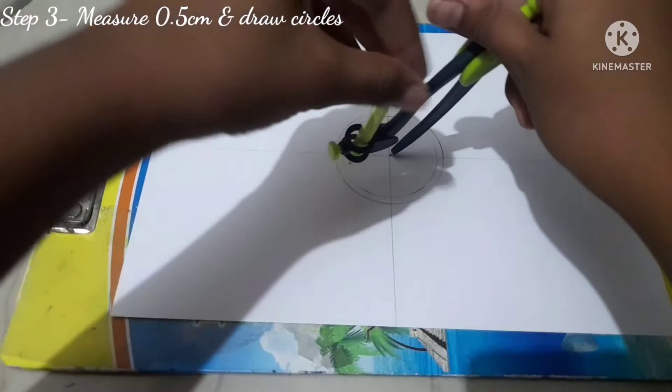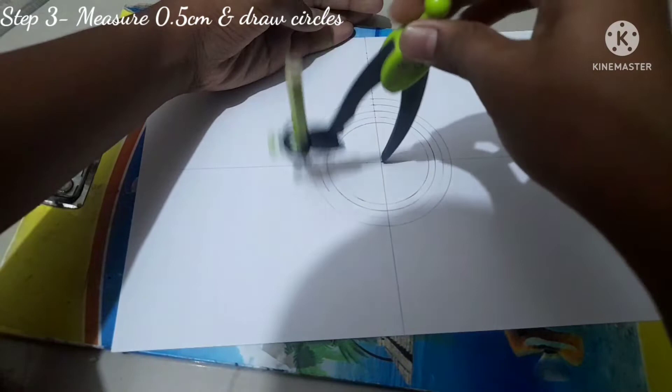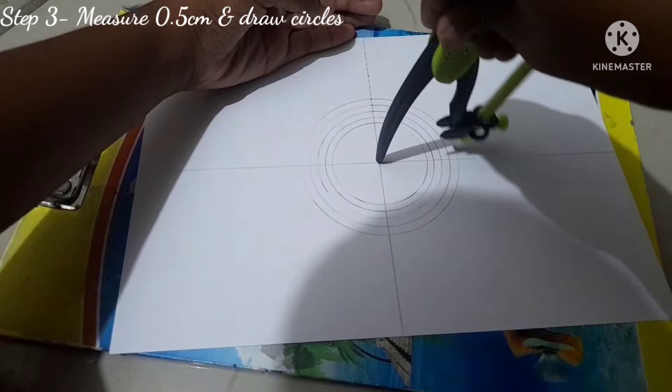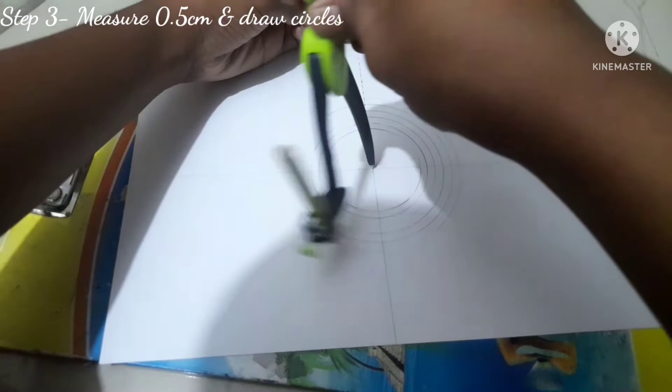I've drawn three circles so far. Now let me explain what mandala art means — in the ancient Sanskrit language, 'mandala' means circle. Traditionally, a mandala is a geometric design or pattern. It is all about finding peace in the symmetry of the design of the universe.